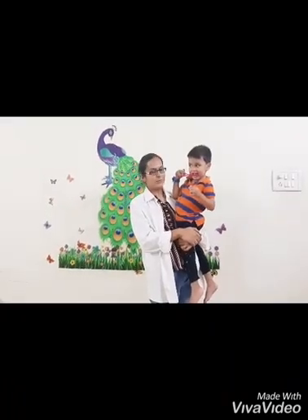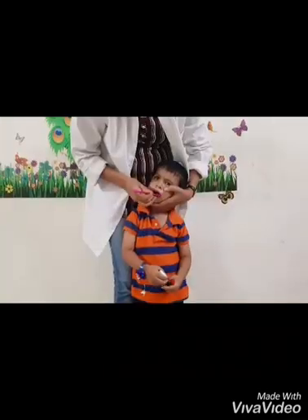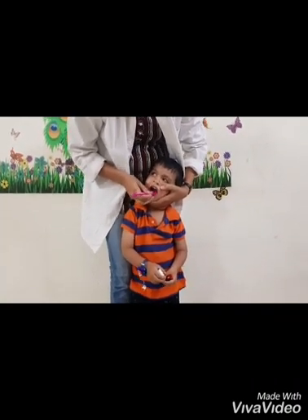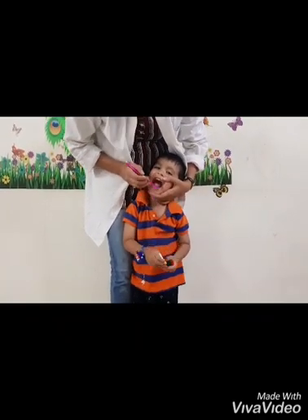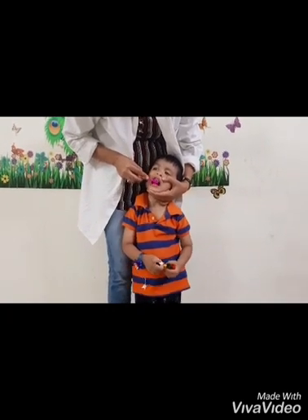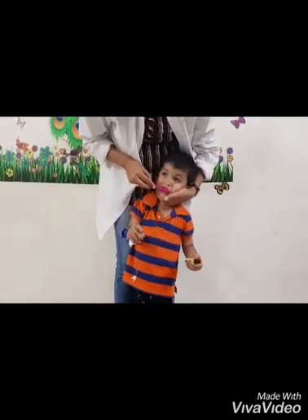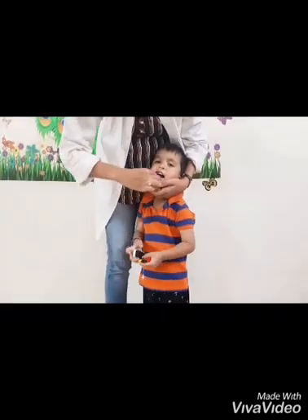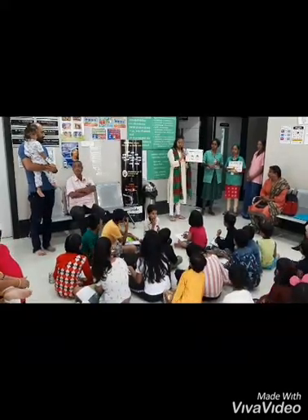Hello parents, today I am going to demonstrate how to brush a toddler — a two year old kid.